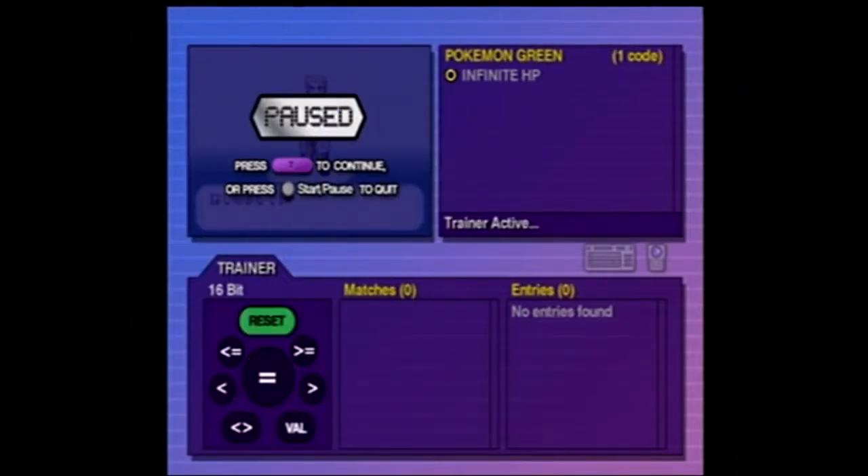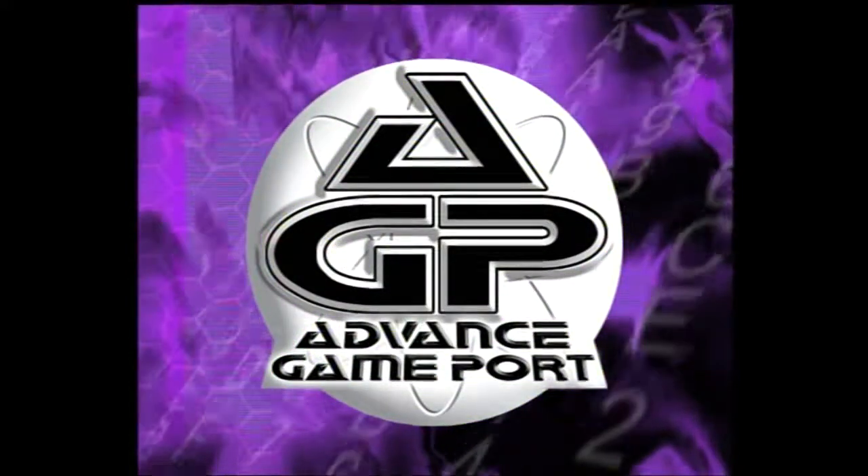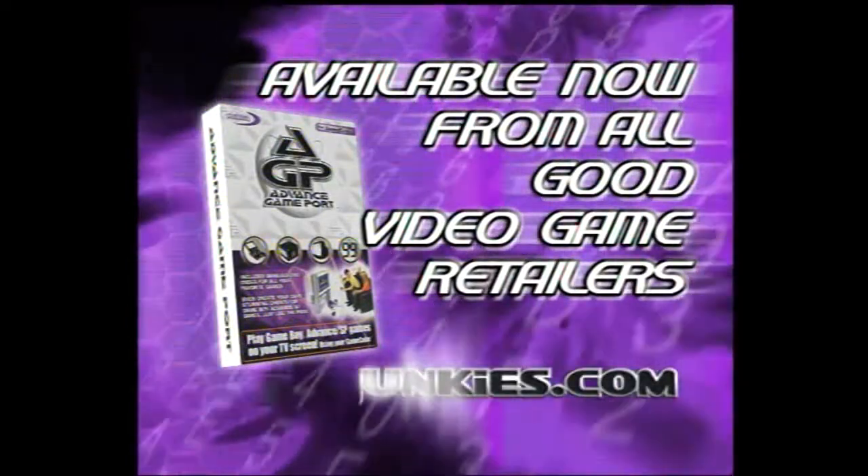Advanced Game Port. Play Game Boy games your way. Advanced Game Port is available now from all good video game retailers, or order online at www.codejunkies.com.